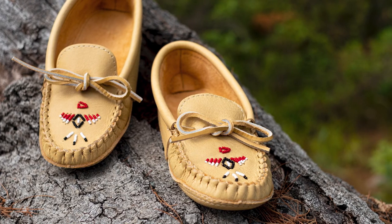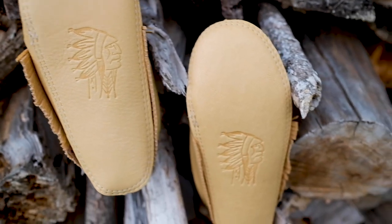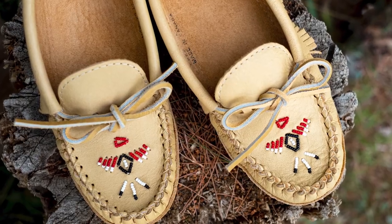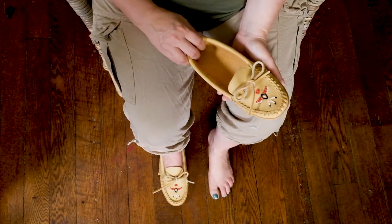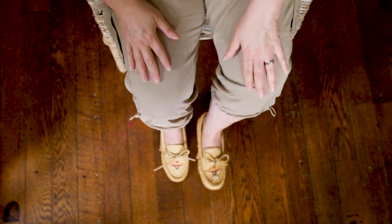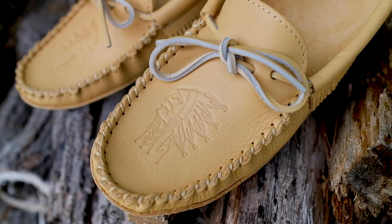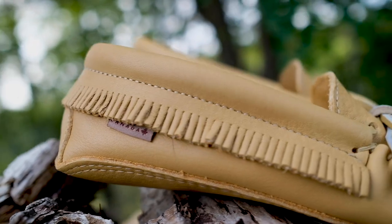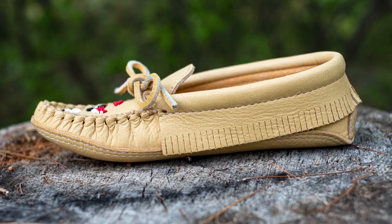These moccasins are handcrafted with soft, durable moose hide leather in natural tan, with a genuine suede interior. Velvety soft and easy to slip on and off, these are smooth and comfortable against your skin. Adjustable rawhide laces and traditional style fringe around the ankle complete this classic look.